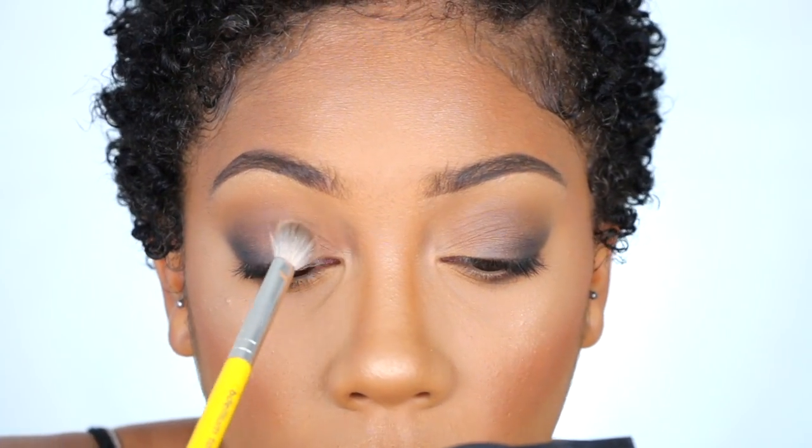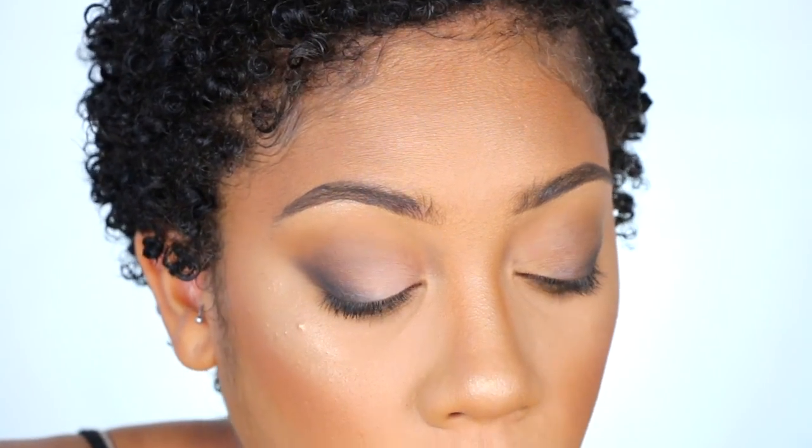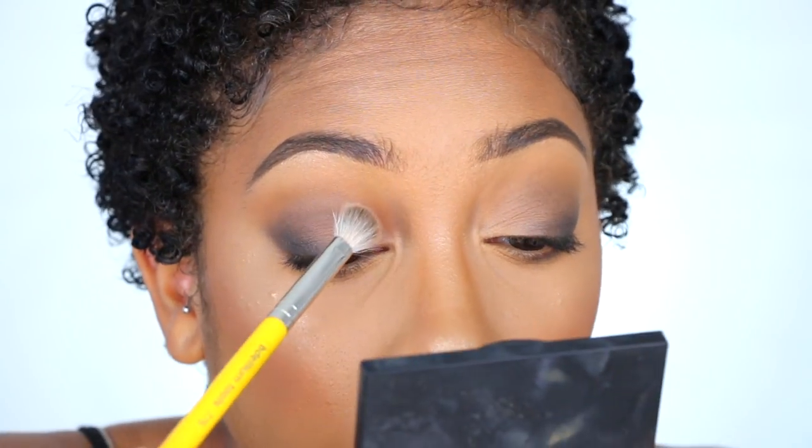From Makeup Geek, I'm going to use Peach Smoothie as my lid shade. As you can see it gets lighter as you apply it, but it will stick — especially since I didn't set my base with any powder, so it has something to adhere to.